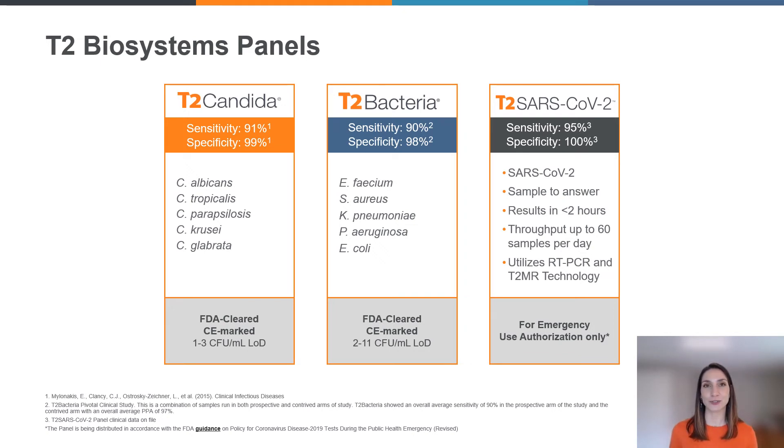We are still dealing with the global pandemic, which is the COVID virus. T2 SARS-CoV-2 is the T2 Biosystems response to the COVID virus. It's a rapid PCR and T2 MR technology which has been authorized for emergency use by the FDA, and results are available within two hours from placing the test on board the T2 DX instrument.